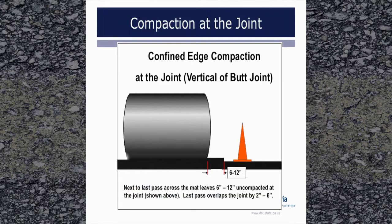For compaction at a vertical joint, as rolling approaches the joint on the roller's forward pass toward the paver, leave 6 to 12 inches uncompacted as shown above. As the roller then moves away from the paver, slightly overlap the joint by 2 to 6 inches. After the first pass, all subsequent roller passes at the joint should overlap the joint. It is important that the joint receives at least as many roller passes as the rest of the pavement.